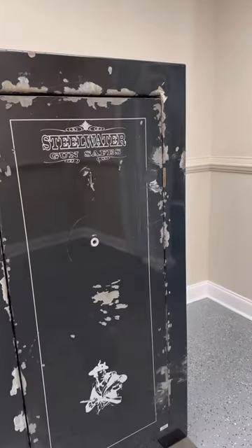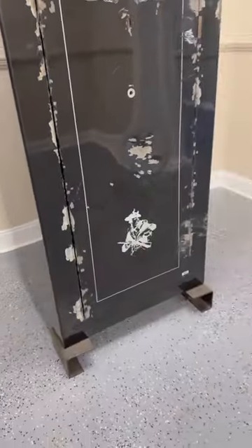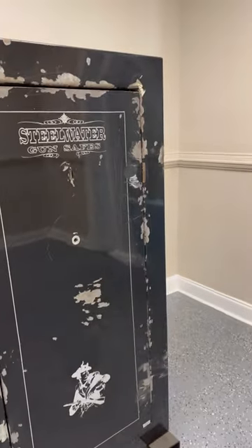The question we get the most often concerning security about our safes is: what happens when you cut off the hinges of our safe? Can someone just open it from the backside?